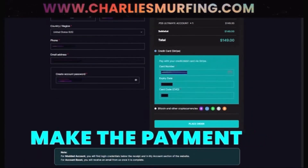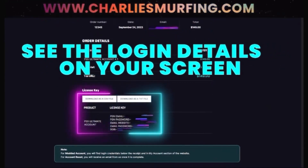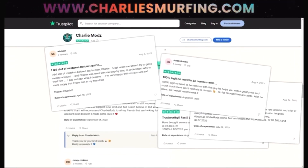Now make the payment. Once you do make the payment, you guys will get your account instantly. It's instant delivery at checkout and your email. You can also go to their review page on Trustpilot and let them know your boy Estrex sent you and make sure to give them a five star.